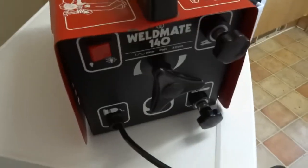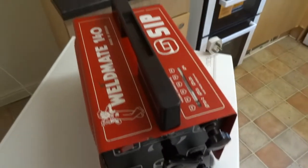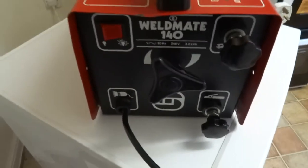I'm going to blog on fixing these welders. This is an arc welder. The next ones will be MIG. I just want to do a video on how they work.